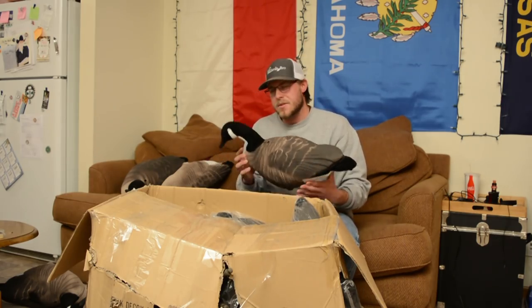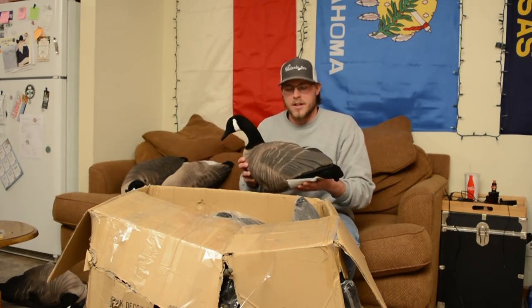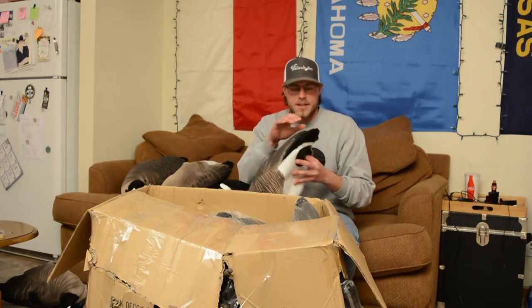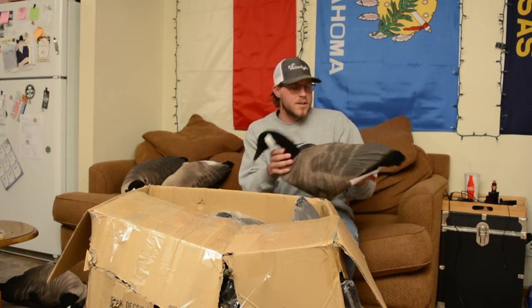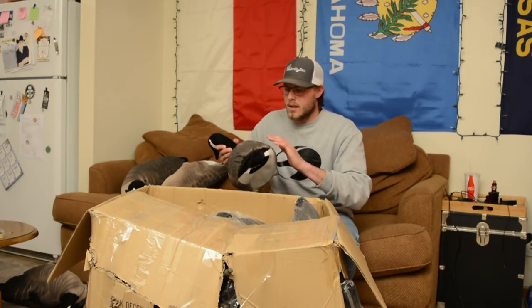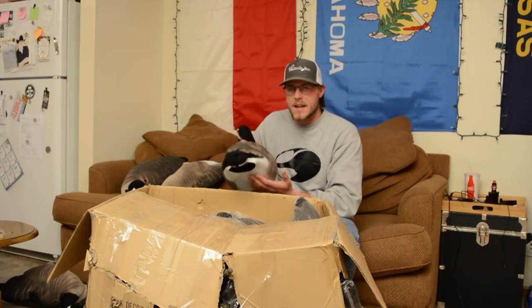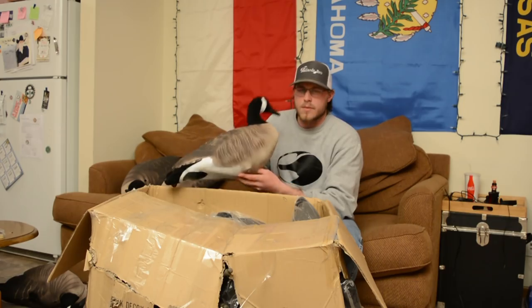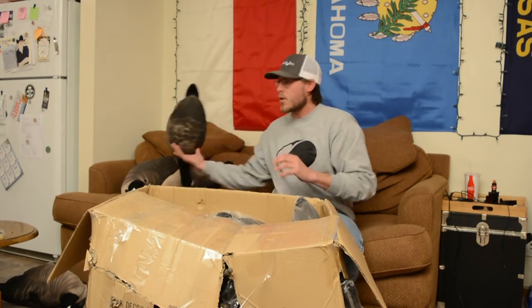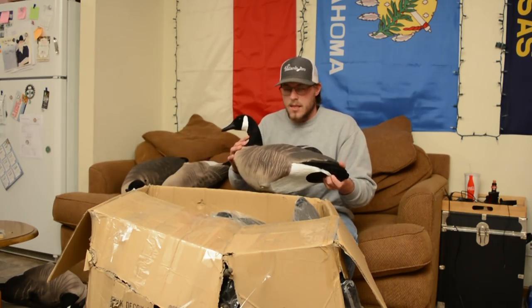I think these decoys are pretty much good all-around for any type of goose hunting — whether it's for cacklers, lessers, or just big honkers, I think these will get the job done. They've got a flocked head and flocked tail and they look really good. Other than being lumpy when you first get them out of the box, you just put some hot water on there and normally, according to their videos, if you just leave them out they'll take their shape eventually.